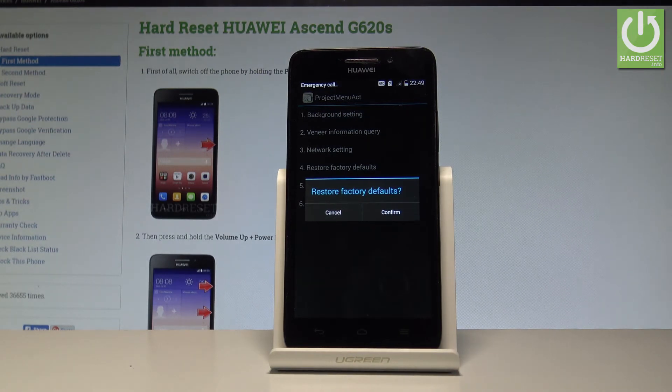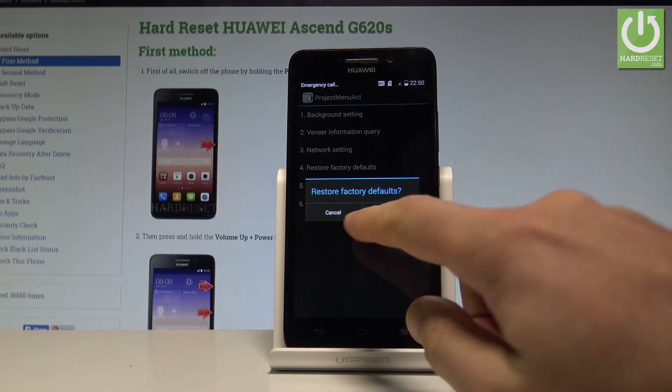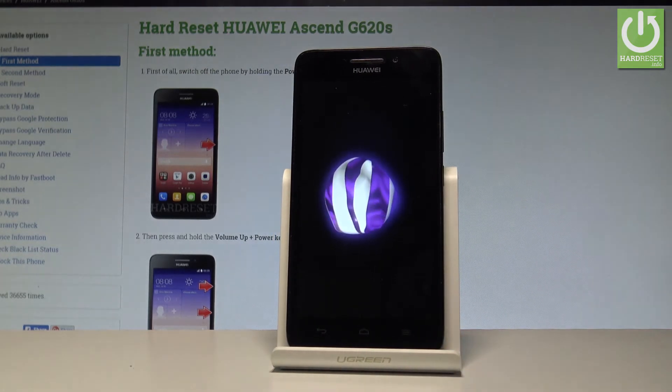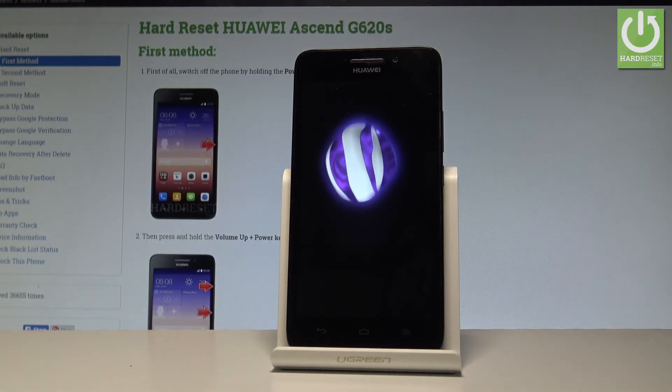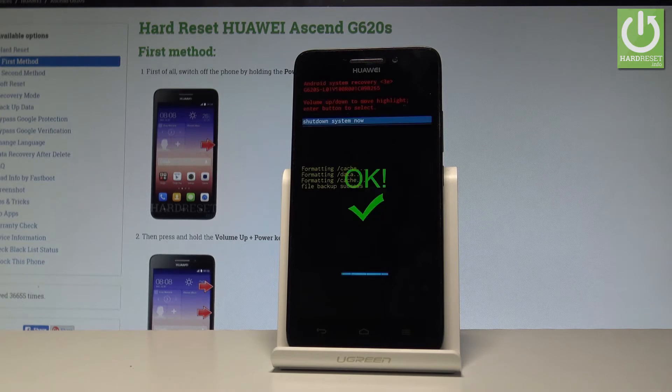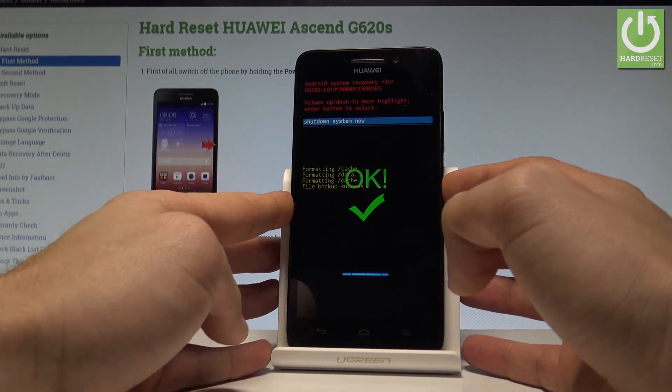If you would like to erase all personal data, customized settings, and installed apps, simply tap Confirm. The Huawei smartphone is now performing the factory reset operation — let's be patient and wait. As you can see, the Android system recovery screen pops up.